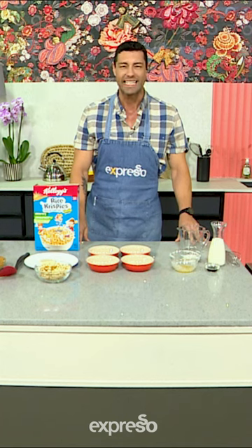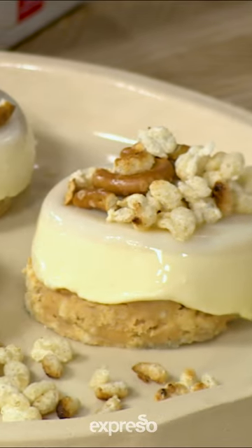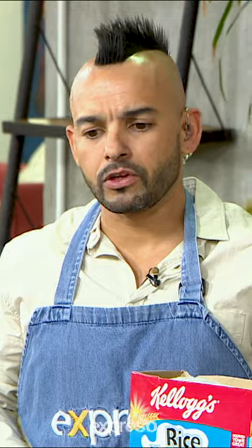We are going to be tantalizing your taste buds this morning with a delicious play on some Rice Krispie treats — a Rice Krispie Panna Cotta. I just hope that you and I can rice to the occasion. So let's go, Bruno.